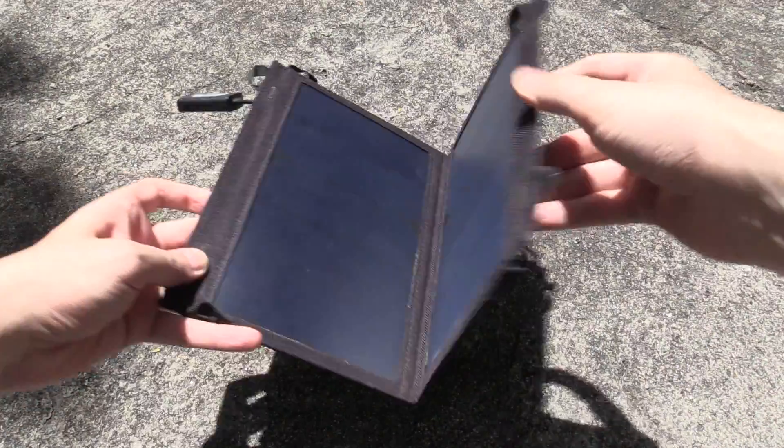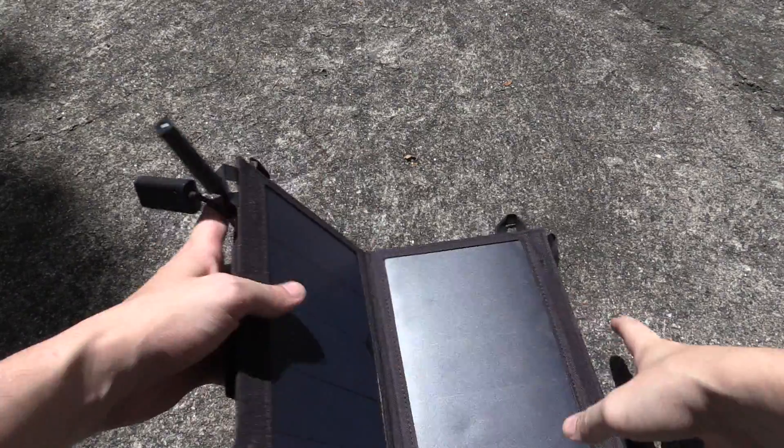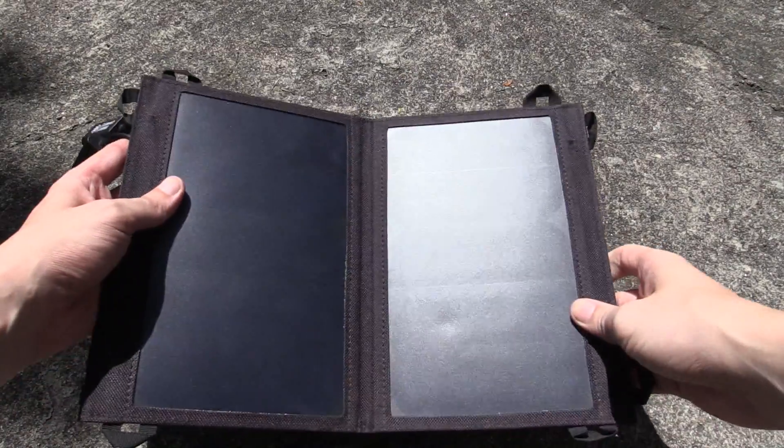Hi everyone. We've previously looked at these portable solar panels that fold up like that and they give you a couple of USB ports. They're good, but what about if you want to use the power when the sun has gone down?